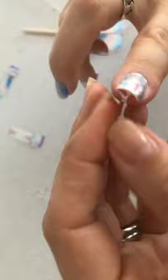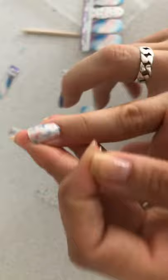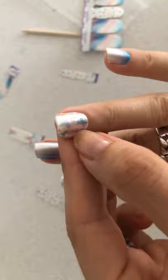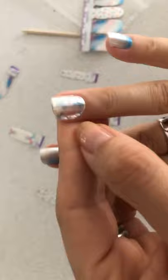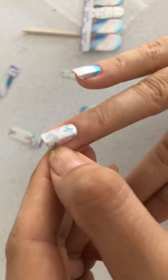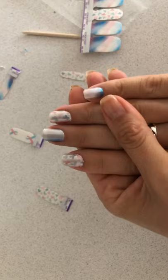Then I wrap it around and press it down to take away the extra. Especially if you do it at night, I don't even mind if I have a tiny little bit of extra because it will wear off as you use your fingers, but it will really help with the tip of your nails. I go around again and take the extra away.